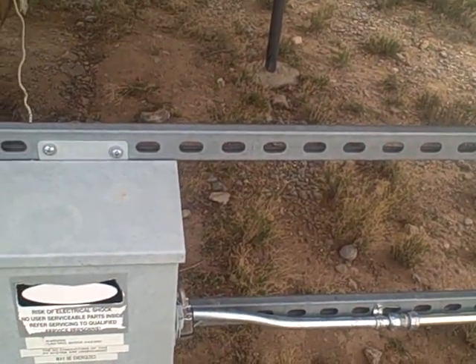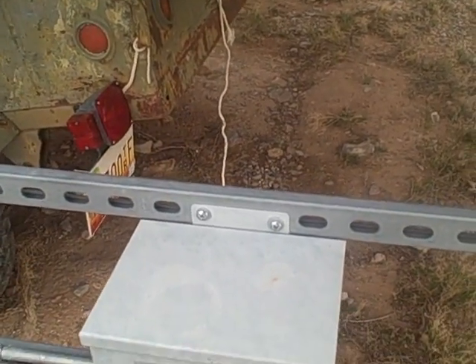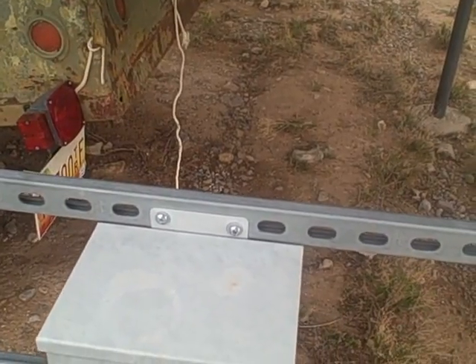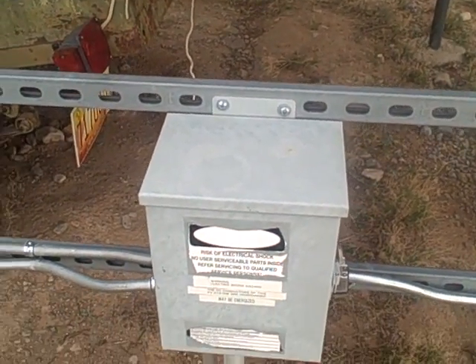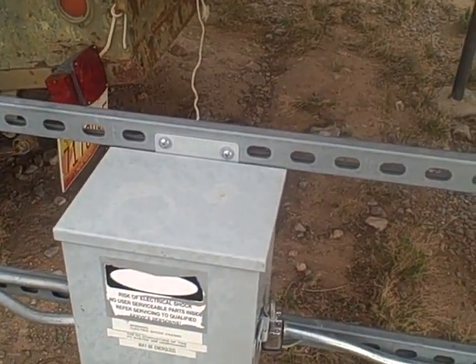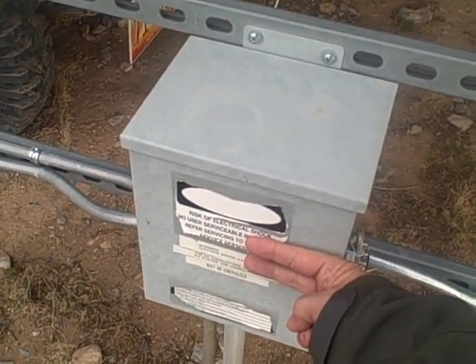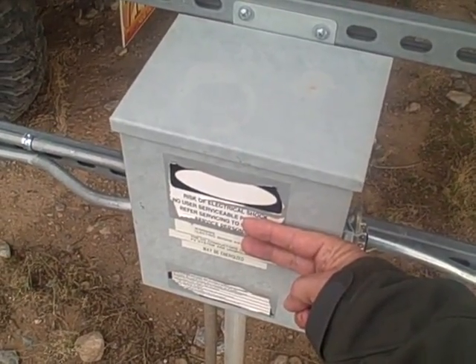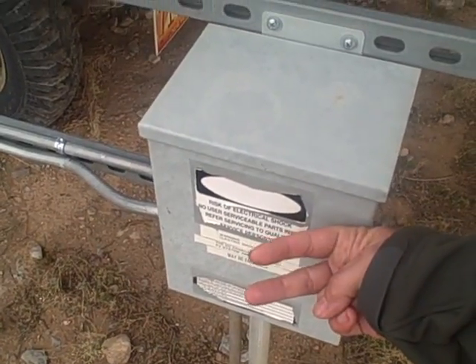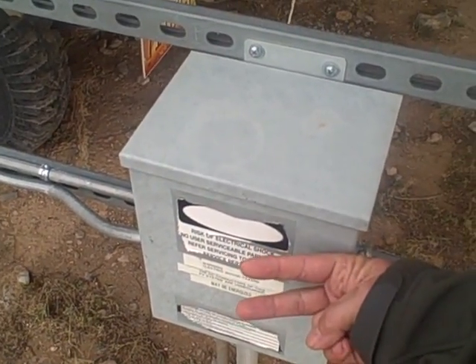Inside this box — which I'm not going to open because there's a lot of power in there — we've got three strings coming in, each made up of three conductors: a common, a ground, and a positive. For the sake of argument, let's refer to the common as negative — that's your white line, your negative DC line. Here's what you need to do: you need to fly those lines, meaning disconnect the two power lines from the fuses inside the combiner box and have them floating in the air — just floating, not connected to anything.